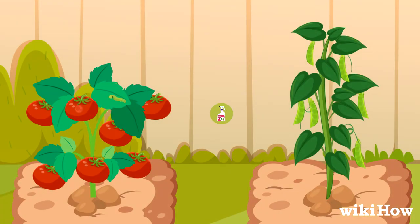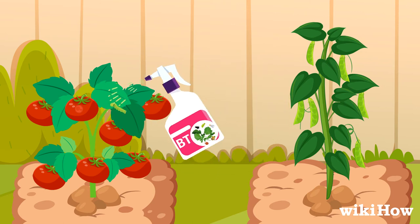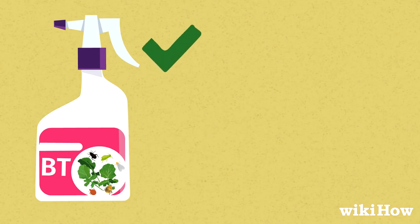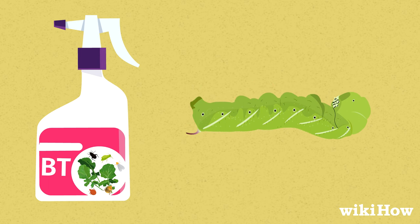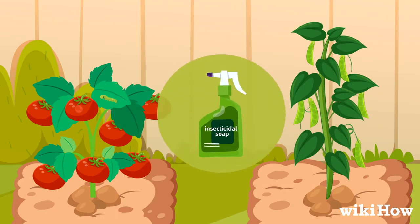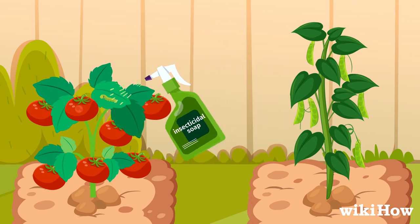Applying Bacillus thuringiensis, or BT, to your infected plants will kill tomato worms as well. BT is an organic pesticide that's safe for plants and other animals, but kills larval insects when it's ingested. You can also spray your plants with an insecticidal soap to kill any tomato worms on them.